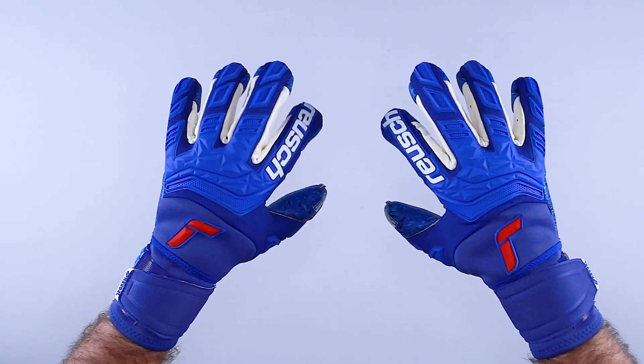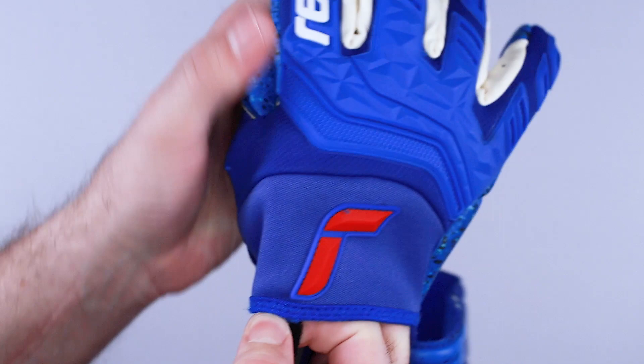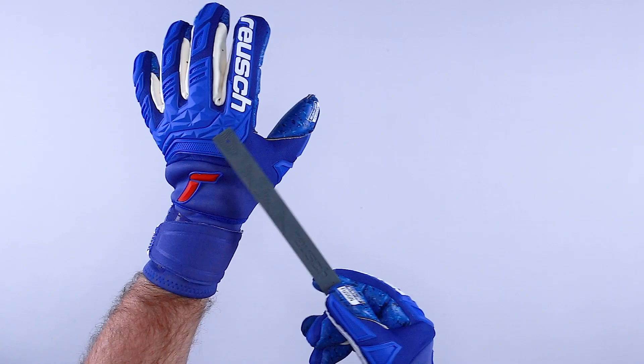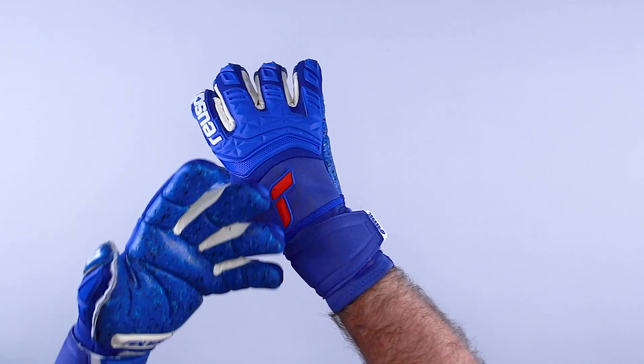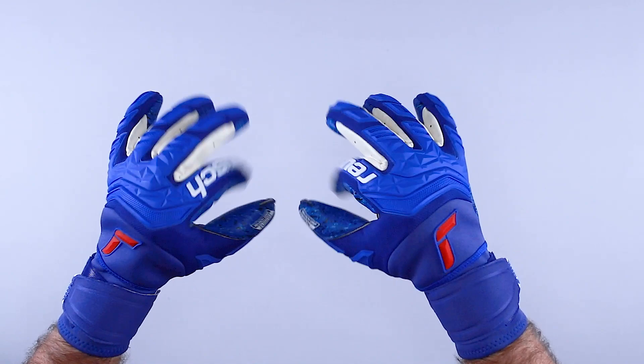The finger and thumb protection spines are removable through the backhand, and there's a new ergonomic entry system for the finger protection. You can pull the finger protection system on and off with ease. It actually comes with a tool so you can take the spines out and add them back in. This new pocket for the finger protection is also new — a zipperless entry system that guarantees free movement of the hand and quick removal of the finger protection system.